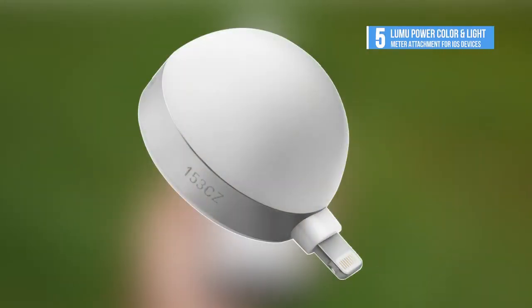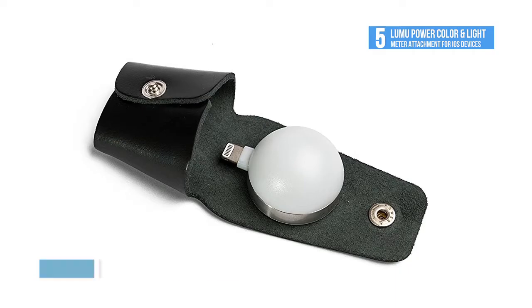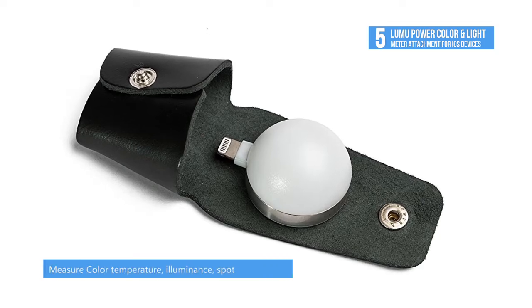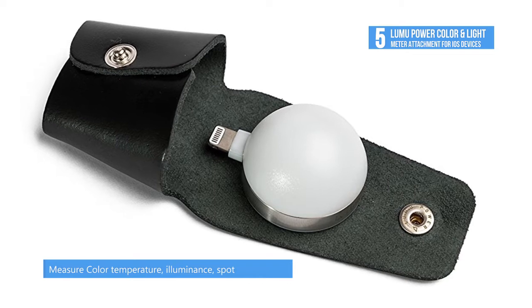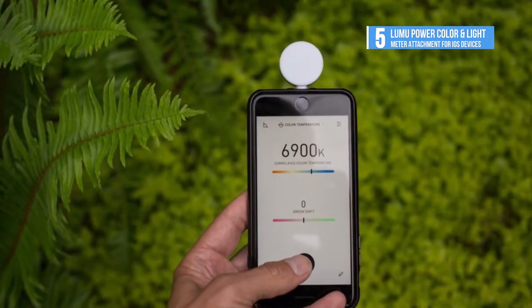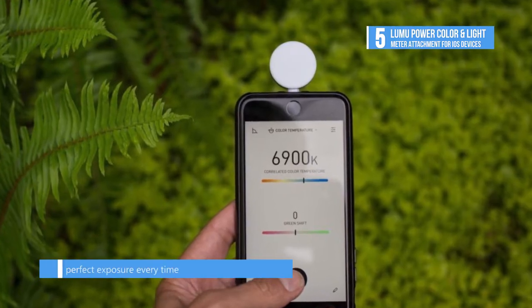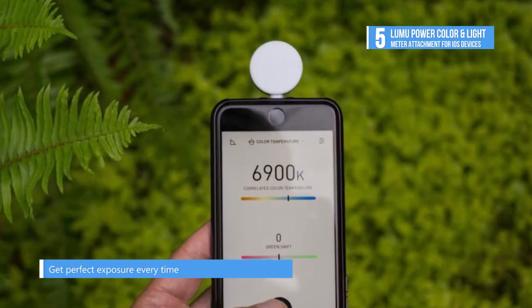Fifth place goes to the Lumu Power Color and Light Meter Attachment for iOS Devices. This device attaches to devices running iOS 8.0 and up through the lightning port. The dome side measures ambient and flash exposure up to 750,000 times per second with a range of minus 4 to 20 EV. The flat side measures illuminance, color temperature, and chromaticity using a true color sensor based on the CIE1931-DIN5033 color standard.